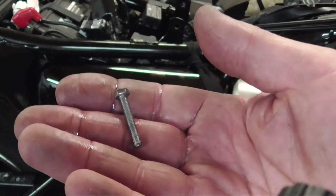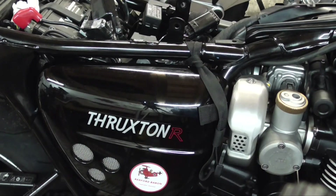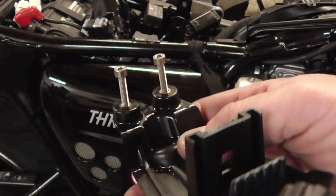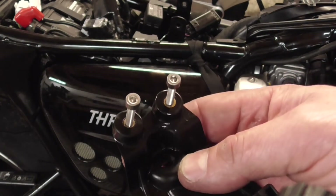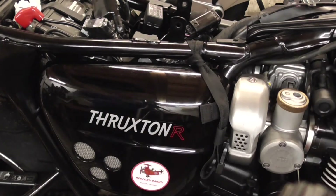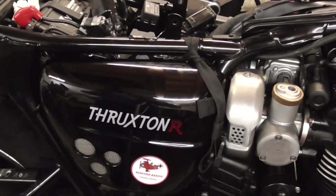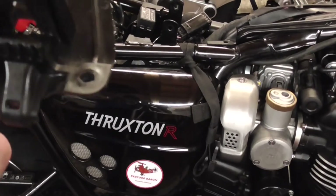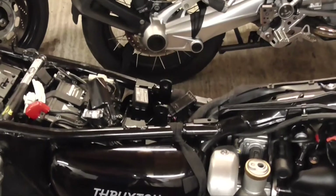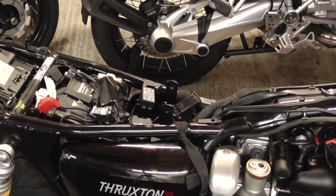I'm going to see if I can find one to replace that because I don't want that snapping again — not that I'll probably ever take it off again. There we go. So we've got two nice stainless steel Allen screws there. That's panic over anyway. It wouldn't have cost much if you needed to order one of these — it's probably about £10, £15. Rather inconvenient when you're doing this just before dinner to go out on it tomorrow.